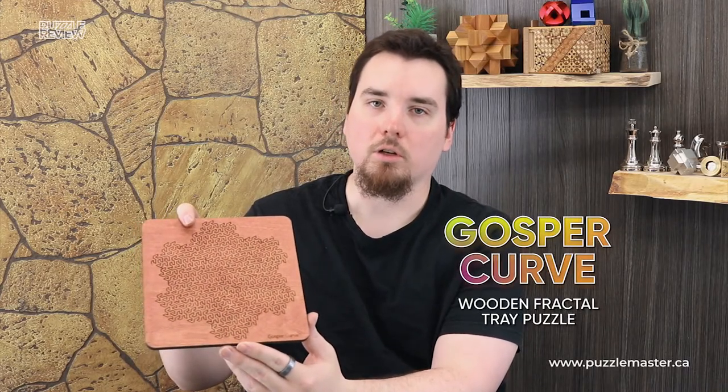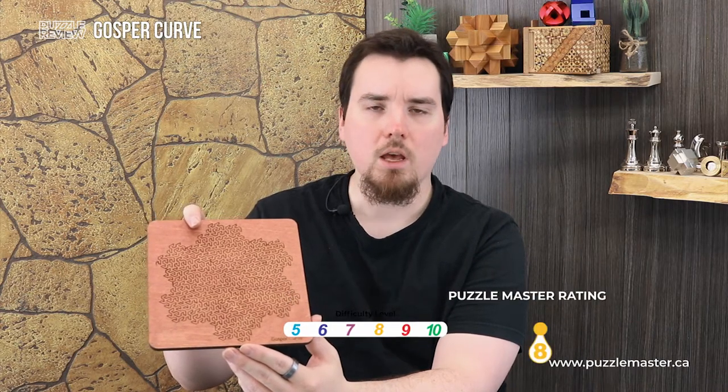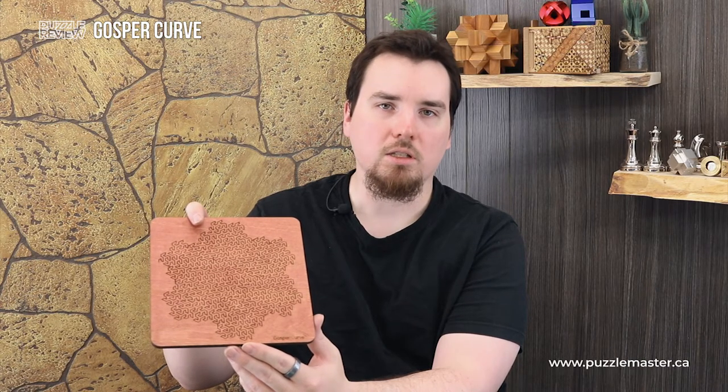Hey, I'm Aaron, and today we'll be taking a closer look at Gosper Curve. This puzzle is a level nine, level eight on the Puzzle Master difficulty scale. This puzzle and many others are available at puzzlemaster.ca.